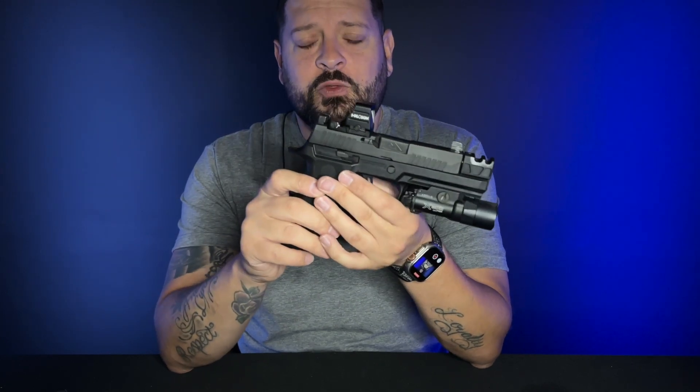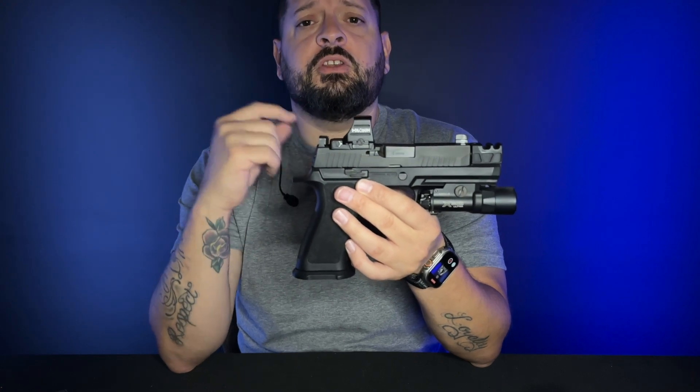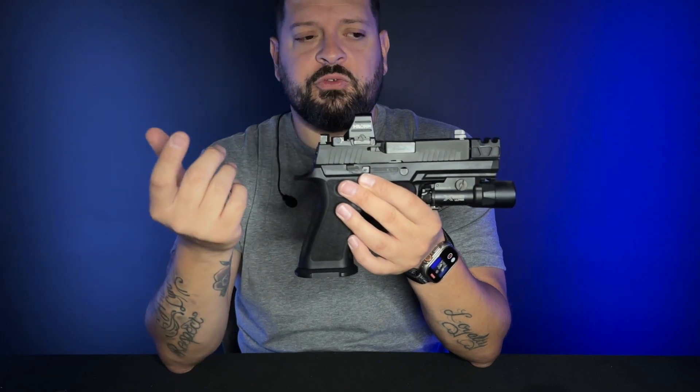If you're going to be running this on a SIG P320, you are going to need an optics plate because the screws from Holosun do not fit. But the C&H Precision plate that I got from OpticsForce had the screws in there.